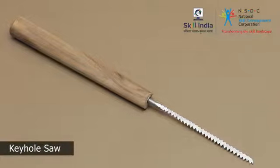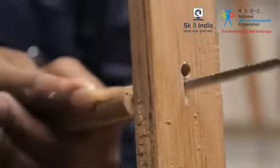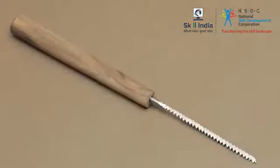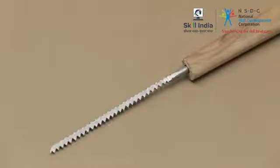A keyhole saw has a thin narrow blade. It is used mostly to cut intricate curves or make holes in the wood. The pointed narrow blade allows you to begin cutting from the center of a wood panel. You can even use it to expand a drilled hole.